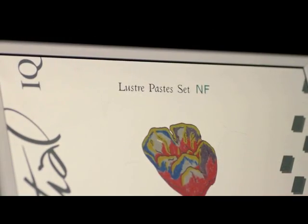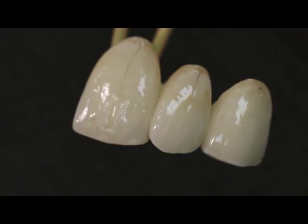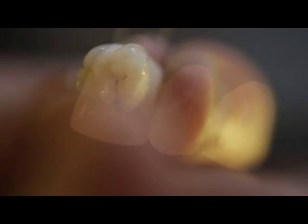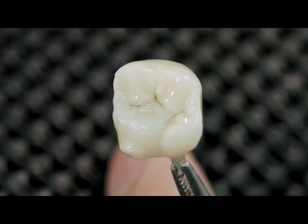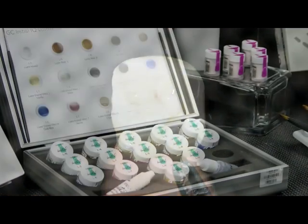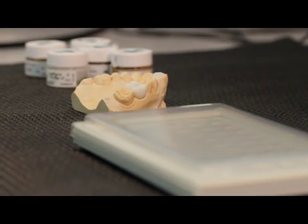GC Initial IQ Lustre Paste NF are three-dimensional ceramic pastes developed to bring color depth and lifelike translucency for the complete GC Initial ceramic range. Thanks to their new formula, you can now really bring your crowns and bridges to life with this dedicated Lustre Paste NF set, with an optimal match to both low and high CTE ceramics.